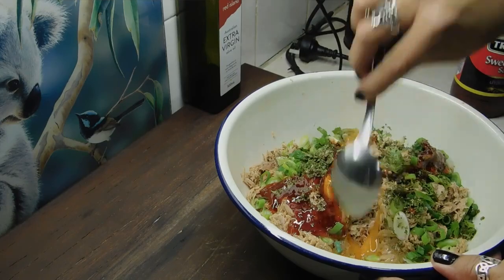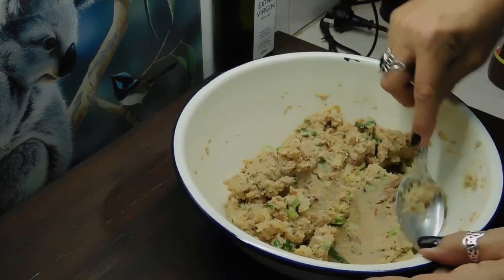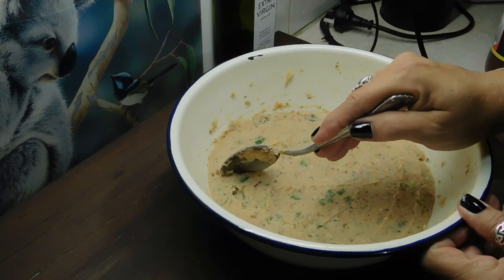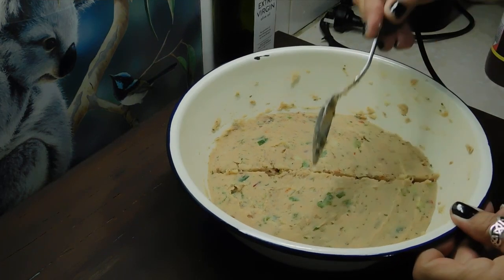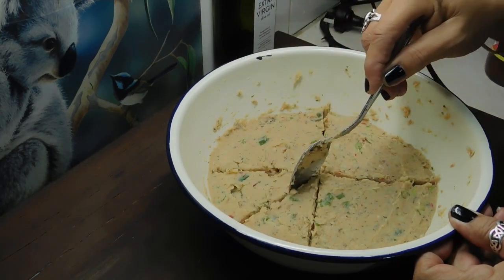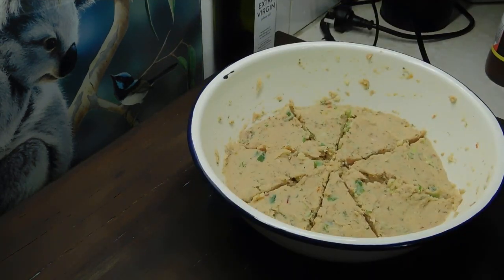Now we want to mix them all through. Once we've done that, we want to flatten the whole thing out and make eight patties up. I'm just going to mark my rough halves so when we go to scoop it out we've got the rough measurements of each one. You can roll them in your breadcrumbs straight away, but I like to cover it up and stick it in the fridge for half an hour — it just stiffens it up a little bit and makes it a bit easier to handle. But you can roll them straight away.